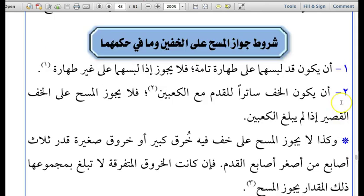Number two: the Khufayn, the leather sock, when worn, must cover the entire foot including both of the ankles. The leather sock cannot be such that it only covers the heel — it must go over the feet, over the instep. The instep is the top of the foot, the metatarsal bones, and it must cover the ankles.